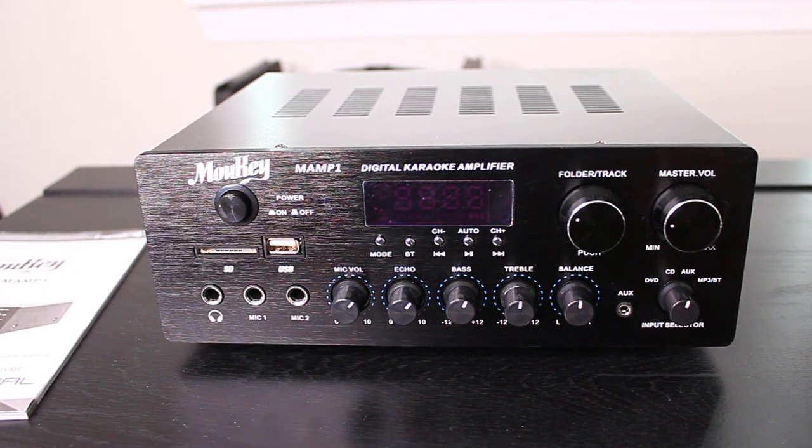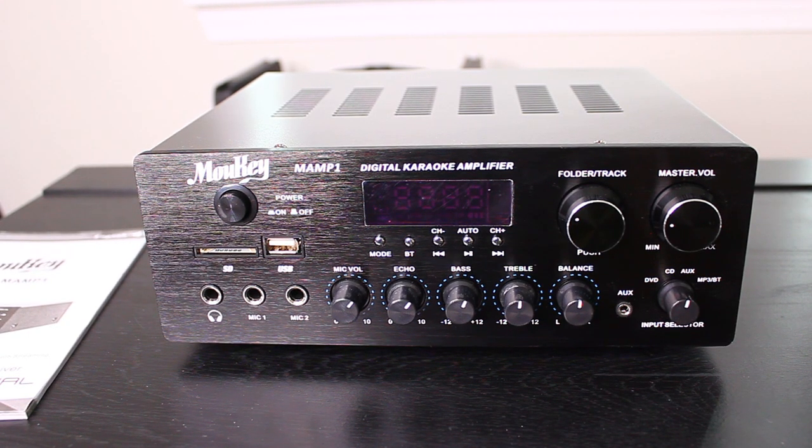The system has a 220 watt peak power that can work with two speakers at once. It uses Bluetooth 4.0 with a range of 40 feet or 12 meters. It supports multiple inputs and outputs, which I'll show in a bit.